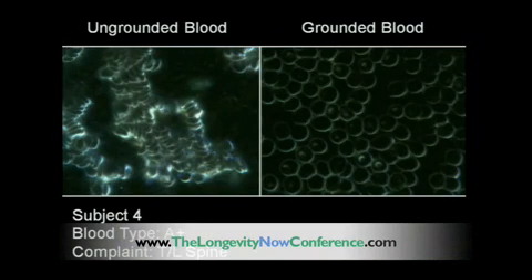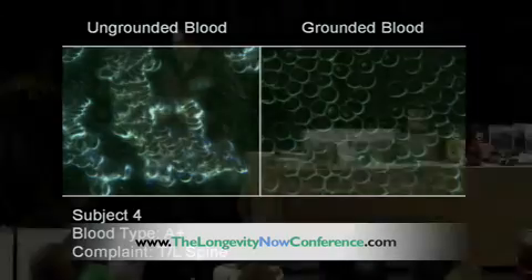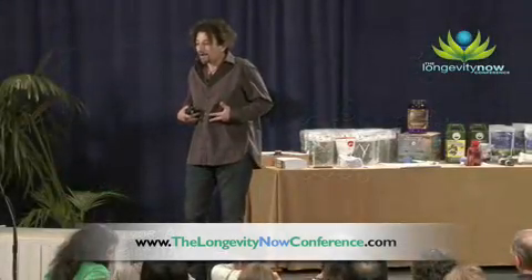We're electrical creatures way before we're chemical creatures. Electricity affects you immediately. How long does it last? Unknown — it's a very good question. We don't know how long we can load up on electricity as a reservoir and hold it, but we're learning more about that.